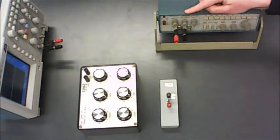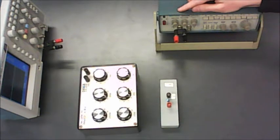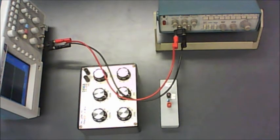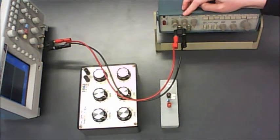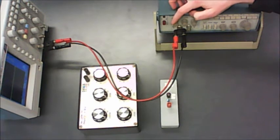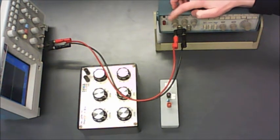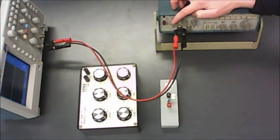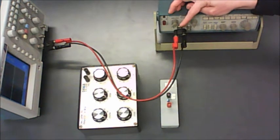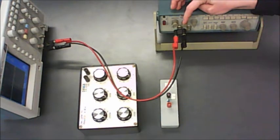We have to set things up carefully, because the default for a function generator is a symmetric AC signal — going between minus 6 volts and plus 6 volts, not between 0 and 12 volts. Before building your circuit, hook up the function generator directly to the oscilloscope to make adjustments. Use the amplitude knob to get a 12-volt peak-to-peak output, and use the DC offset knob — pull it out to engage it, then twist it — to shift the lower half of the square wave up to 0 volts.